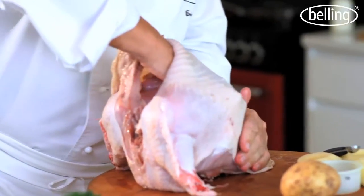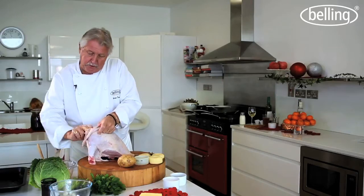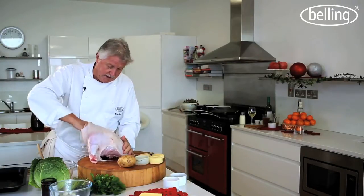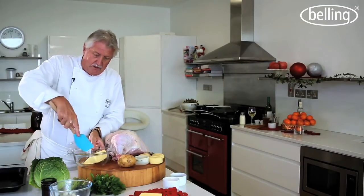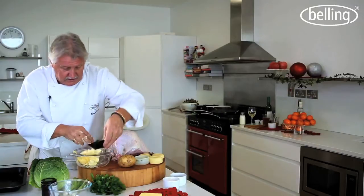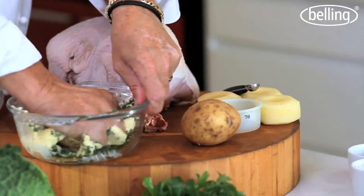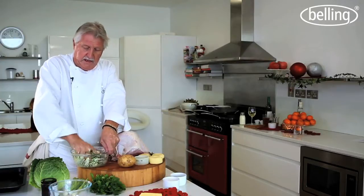Just round the top here to form a little bit of a pocket, because what I'm going to do is put some butter and some parsley in there to give it seasoning and make it really nice and moist. Take some butter and soften it up. Best way to do it is with your hands. And I'm going to put some chopped parsley in there — plenty of freshly chopped parsley. Squeeze it all together. This will give lovely flavours and make it really nice and moist.